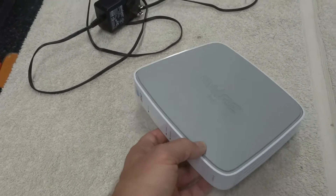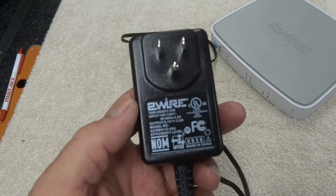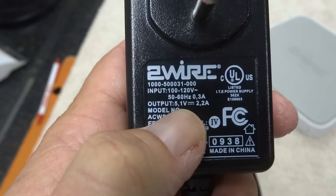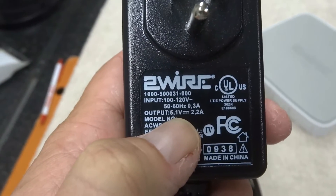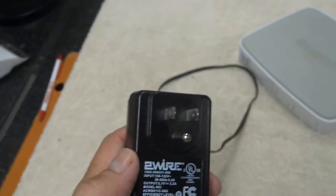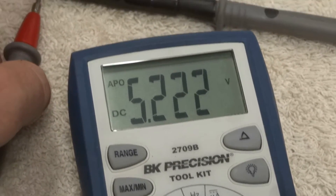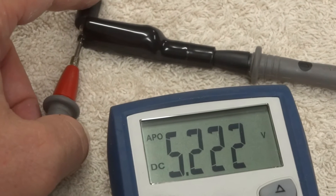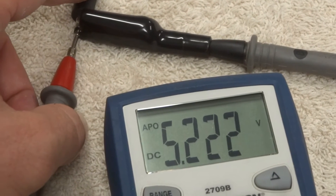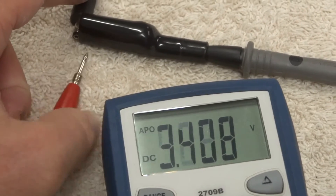So we'll open it up and have a look. First, we're going to take a look at the power block here. If there's no power, the first question is: is this thing bad or not? According to the output, it's supposed to output 5.1 volts. So we'll go ahead and plug it in and check it with a multimeter to make sure it's putting out power. And we're getting 5.2 volts, very steady — a little higher than rated, so I'm going to call the power supply good.